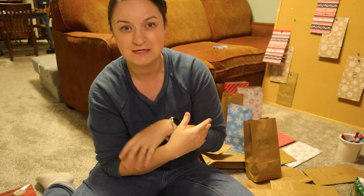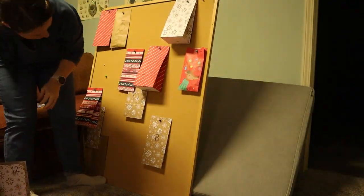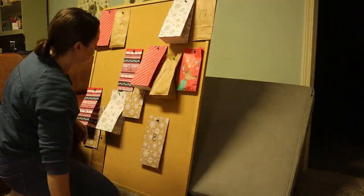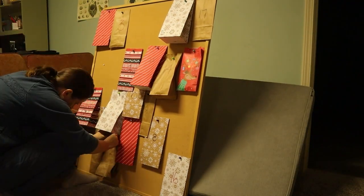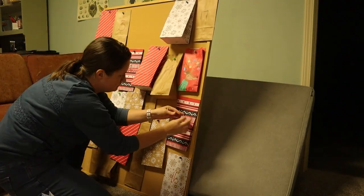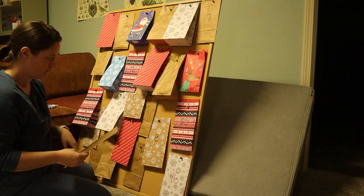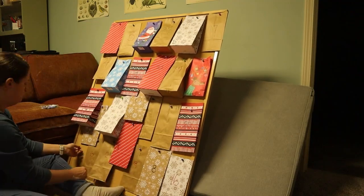I'm going to go ahead and pin these up on the wall. I have a creative community Facebook group where you could share images or a little video of your advent calendar — I would love to see the ways you make it work for your family. Make sure you join me on Facebook; I'll have the link down below. I'd love to see what you're all working on, even if it's just crafts for your antique booth or around the house.